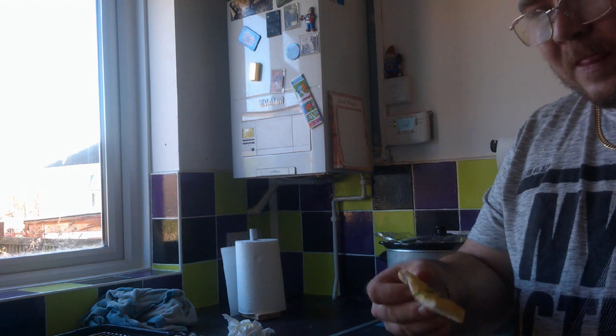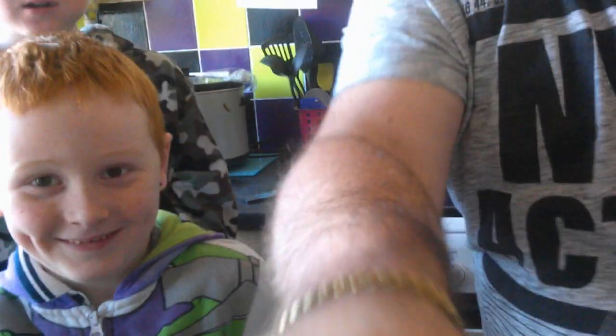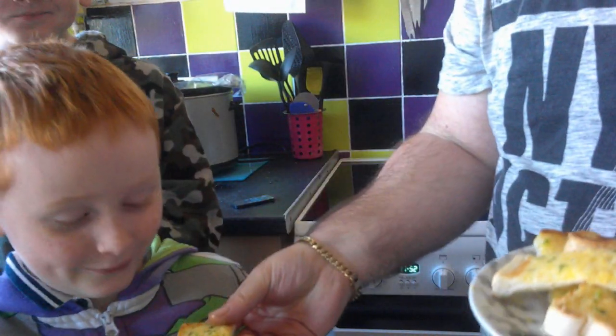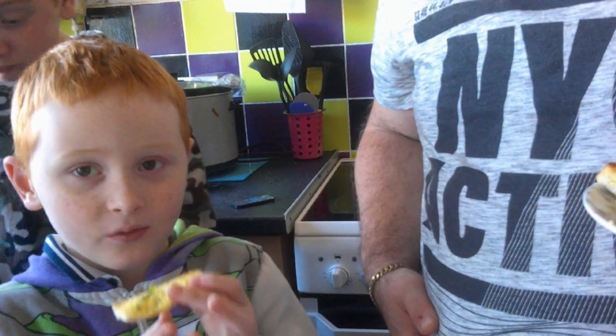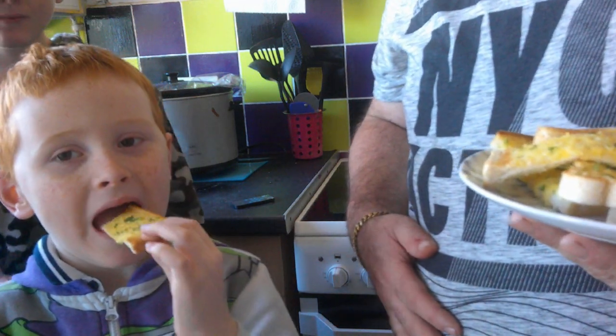Ryan, Max, do you want to come try this? Wild garlic bread. Hello YouTubers — there's my oldest, Ryan, just waiting for the youngest. Come here, Max. Let's blow it down for Maxi. It is actually quite nice. Butch, you can't have any — it's garlic. Away! Eat it, not lick it. It's nice.